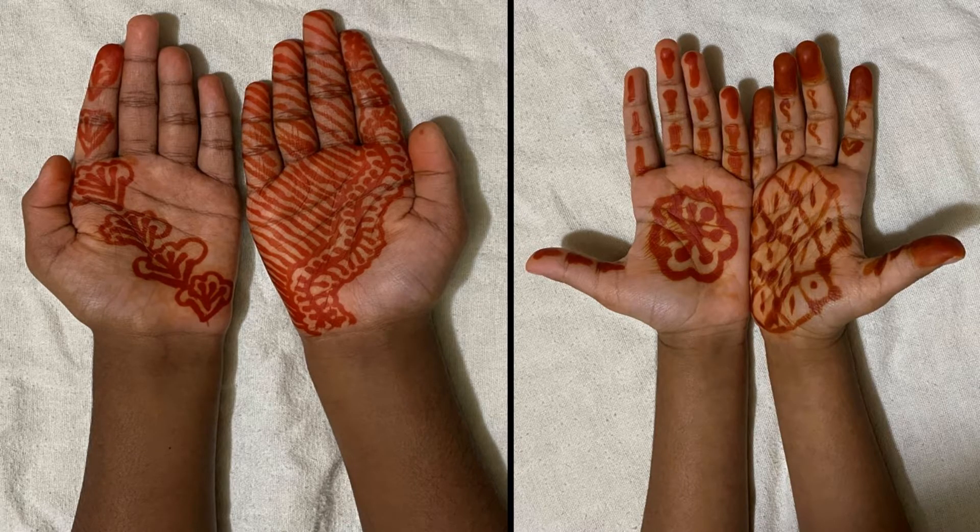Today, we will prepare instant Mehendi liquid using tea powder. This is very fast. You can also try this.